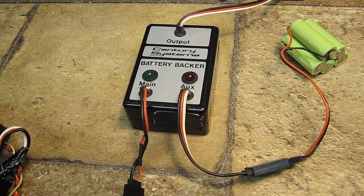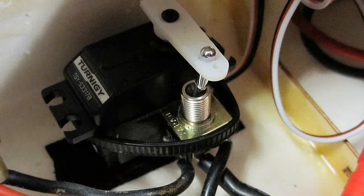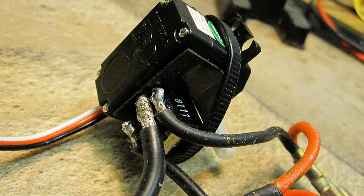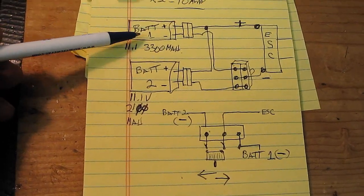Here is how it simply works. This is the switch I used — it's a double pole double throw, meaning there are two sets of switches built into one. By doubling this 5-amp switch, I get 10 amps, which should be plenty sufficient to run this.